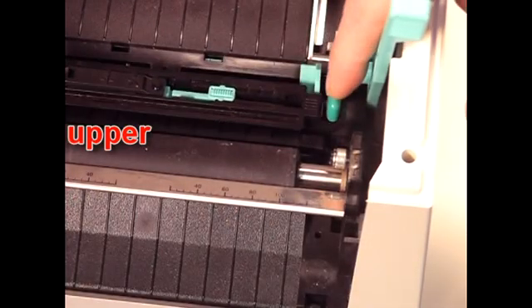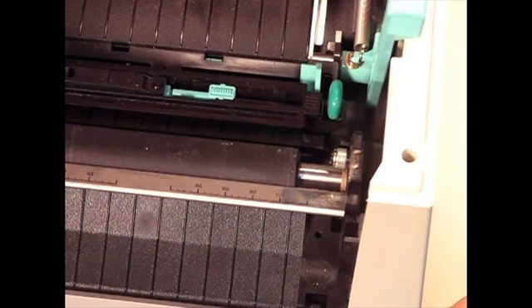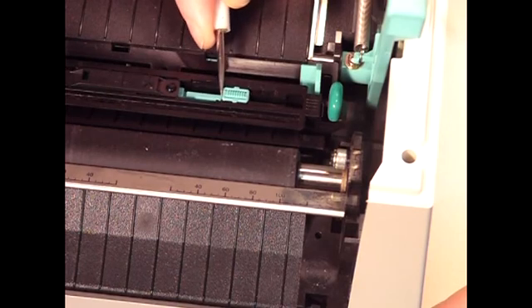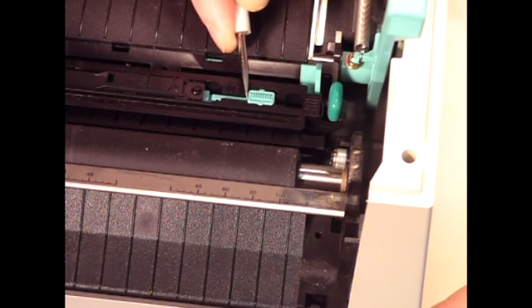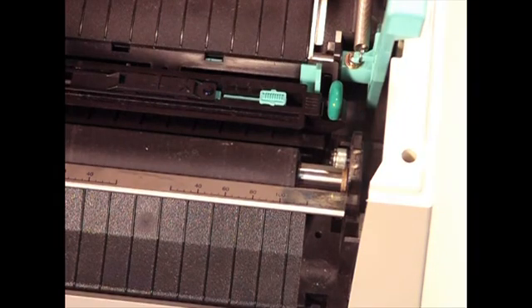If we close the upper sensor, we now want to make sure that we put it in the same position as the lower one. Right now the sensor is located in slot number one, but we need to have it in slot number five. So just as before, we will slide the sensor over until it locks into position number five. Once the upper and lower sensors are in the same spot, the labels can be loaded into the printer.